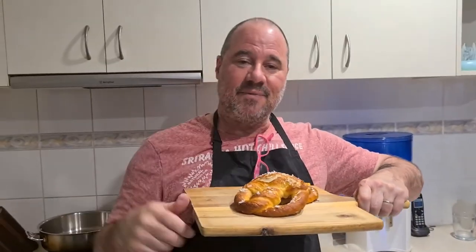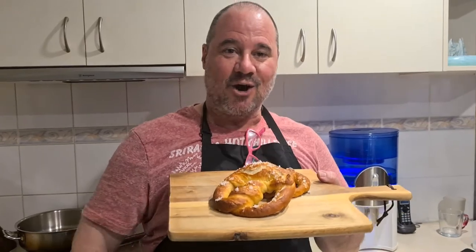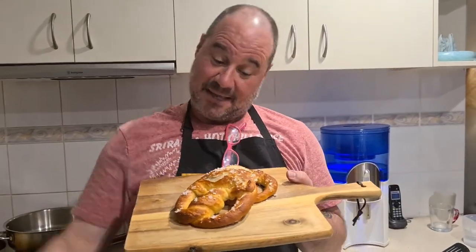Have a crack, send me a photo, let me know what you think. This is me signing off from 'You Are What You Eat' — and today, I'm a pretzel.